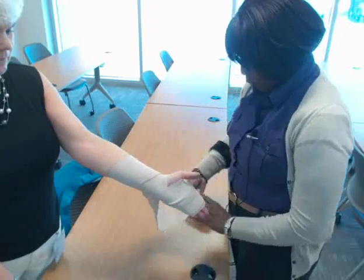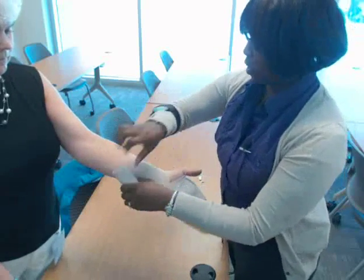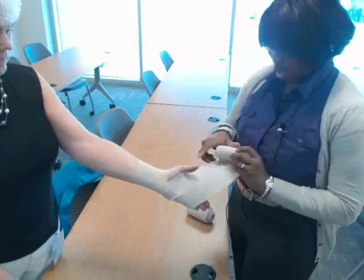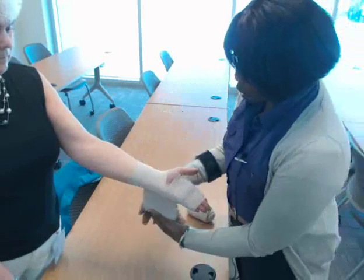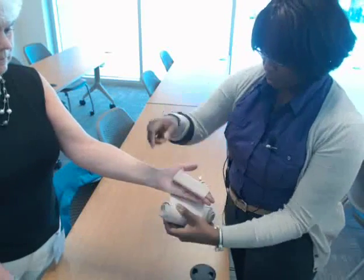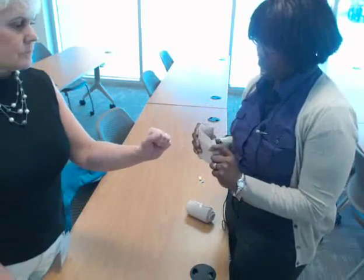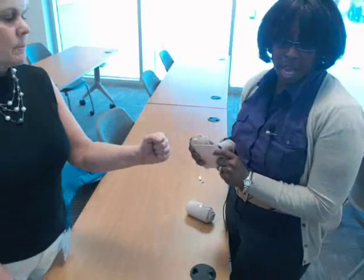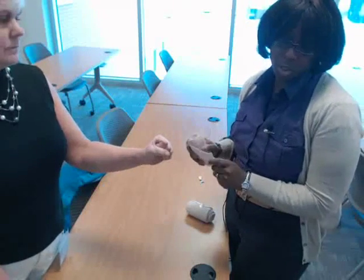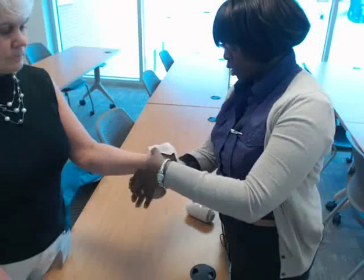Also want to go over the recurrent bandage. The recurrent bandage we usually use on stumps, and we also use them on a hand if we need to. We can also use them on a foot — it depends on what kind of wound you have. So I want to start again with my basic circular turn.